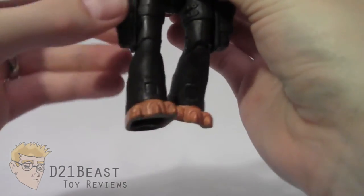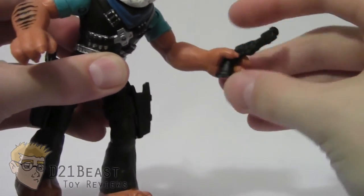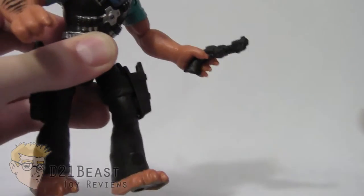The only problem with the guns — or Tiger Claw — is that his hand doesn't have any articulation. So once that gun is in there, he's not really going to be aiming all that well when you try to point him at your enemy turtle figures.